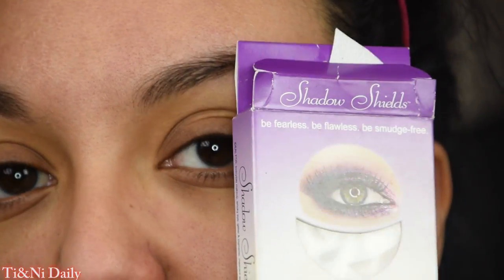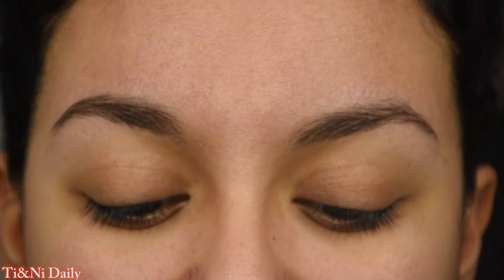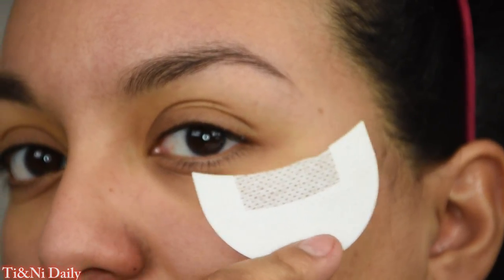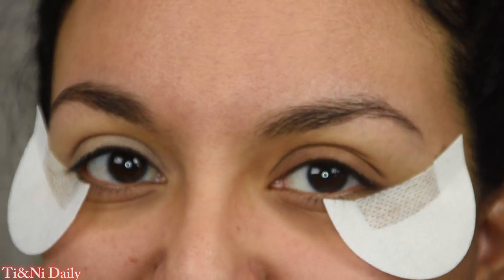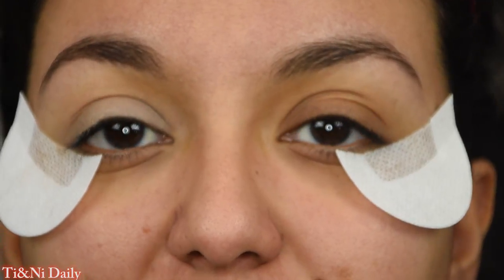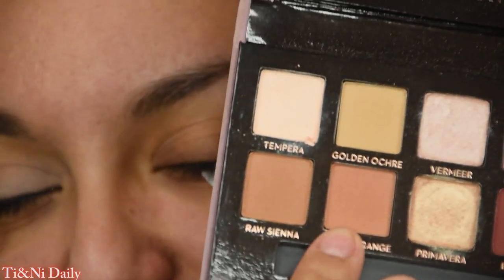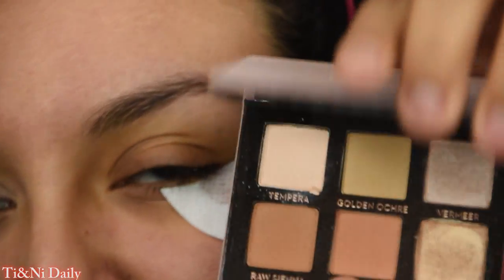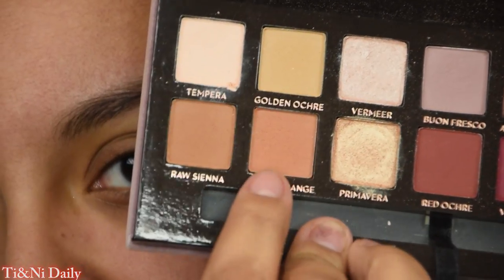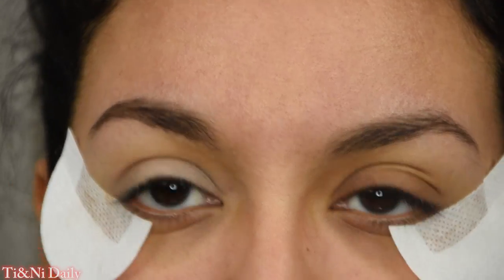Let's get started on how I got this Valentine's rebel makeup look. We're going in with these shadow shields — you could just use tape, there's nothing wrong with that, but I like the shape they make so that's why we're using these. We're going in with the Modern Renaissance palette from Anastasia Beverly Hills — so romantic! We're picking up this burnt orange shade right here on a crease brush from BH Cosmetics' rose gold collection.